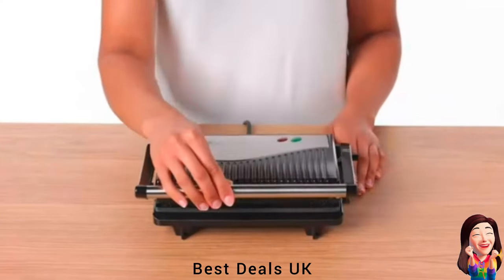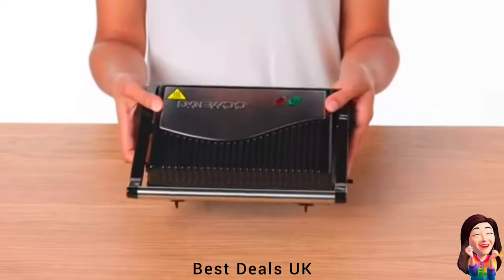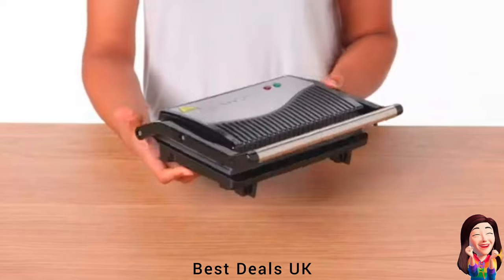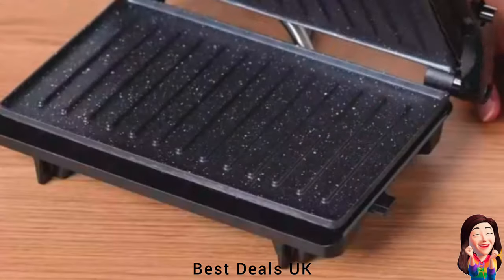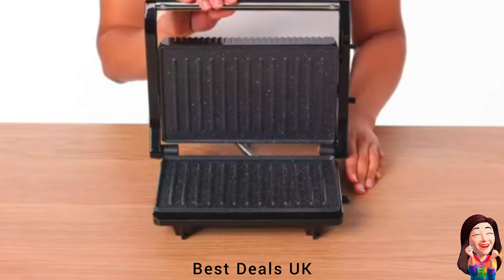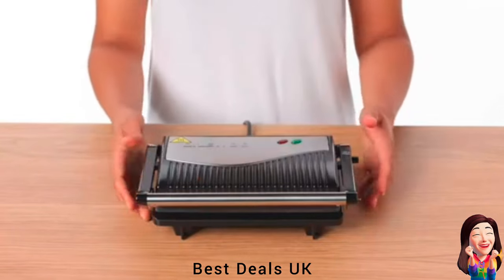6. Grill Press is versatile in that it can be used open to 90 or 180 degrees like a grill, or closed for sandwich making. It has marble-coated non-stick plates for hassle-free cooking and easy clean surfaces when you have finished. Product link is given in the sixth link.